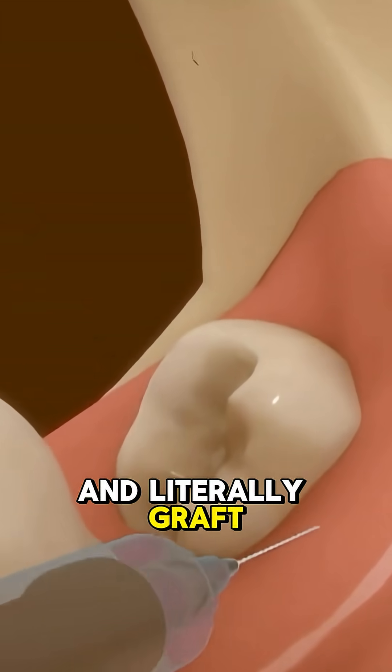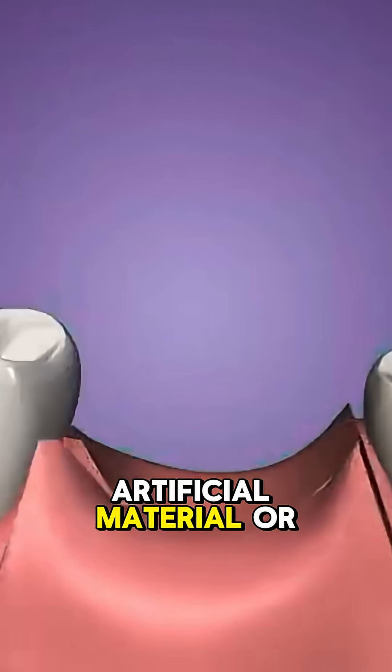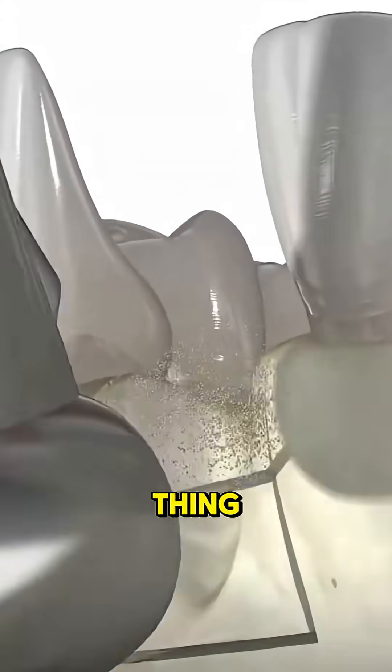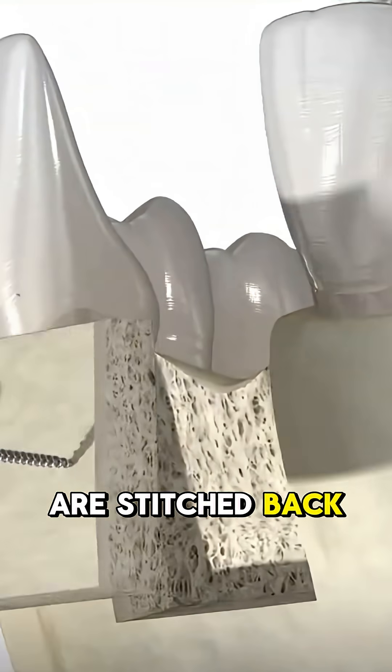And literally graft in new bone — either from a donor, artificial material, or even from your own body. Yeah, that's a thing. Once it's patched in, your gums are stitched back up.